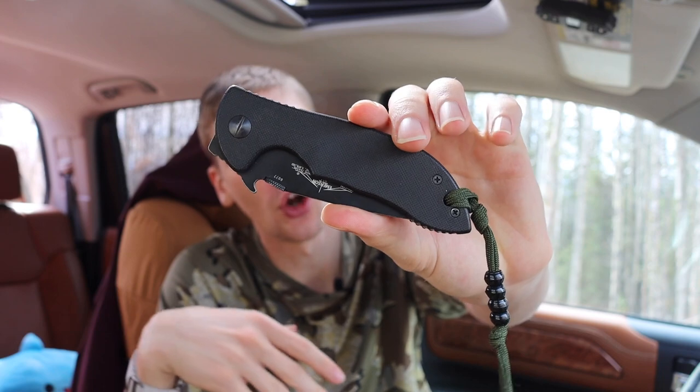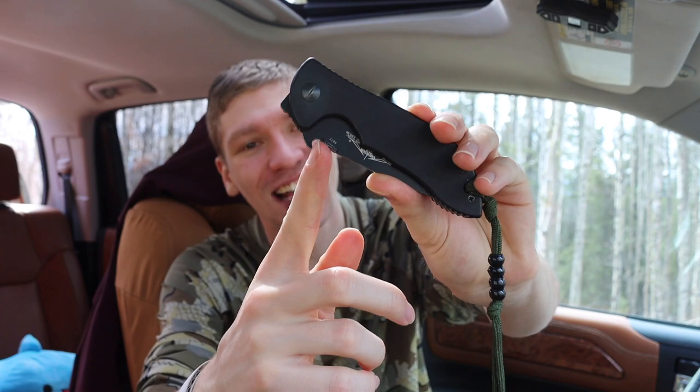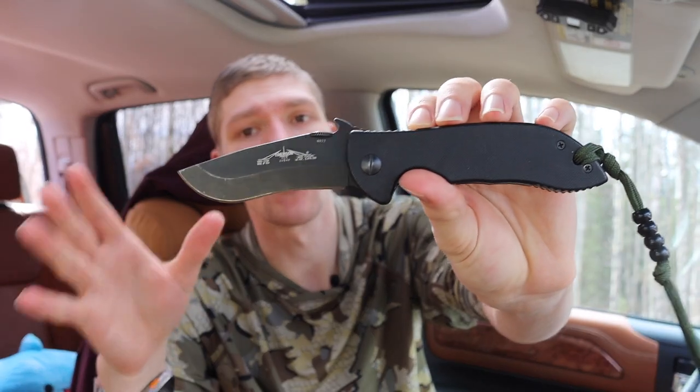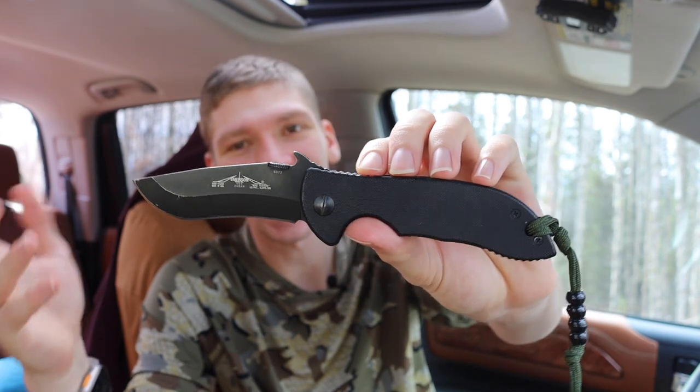When it comes to the fastest knives you can deploy from your pocket, it is undoubtedly anything that has this little piece of metal on it. This is the Emerson Mini Commander. Emerson knives are very synonymous with the wave feature. Not every Emerson has a wave — they even make waveless models of the CQC-7 because some people don't want it. The Emerson wave feature allows you to catch that portion of the blade on your pant pocket as you pull it out, and with enough momentum it causes the blade to deploy.